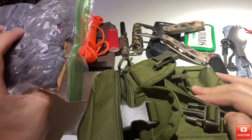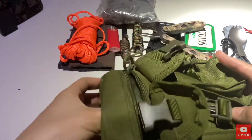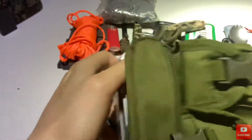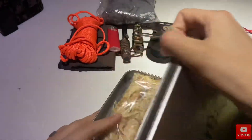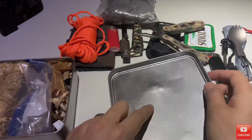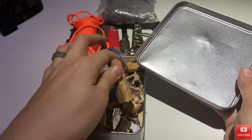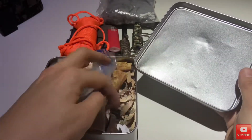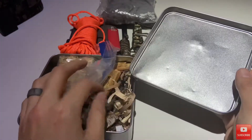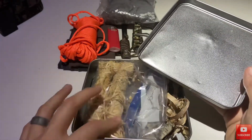Dryer lint with some fatwood shavings. And I've updated my tinderbox — I can actually pop a hole in here and make char cloth. But I have some extra fatwood, some shavings, some spruce, birch bark, some sticks, and some fire start material in here as well.